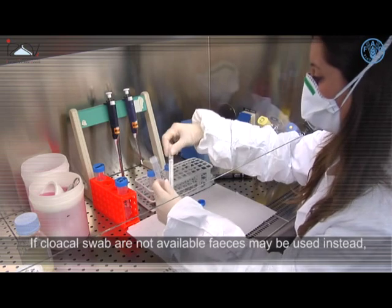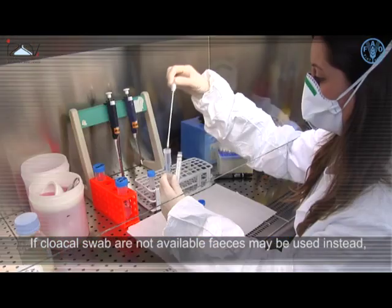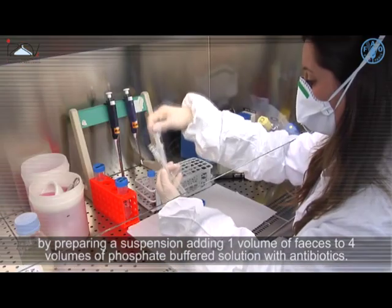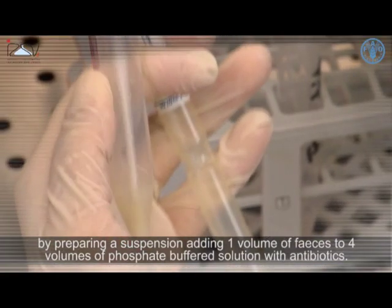If cloacal swabs are not available, feces may be used instead, by preparing a suspension adding 1 volume of feces to 4 volumes of phosphate buffered solution with antibiotics.